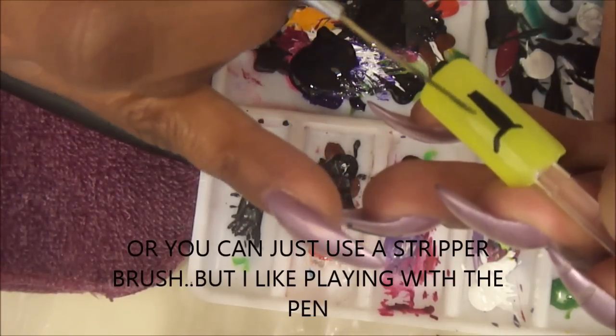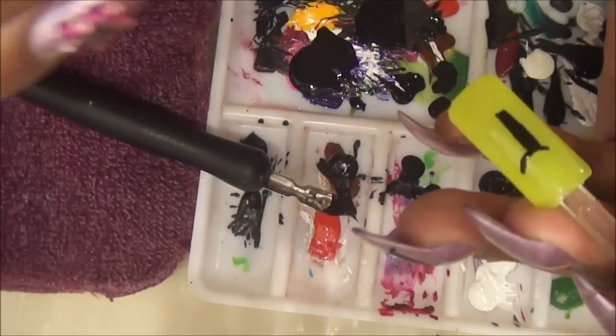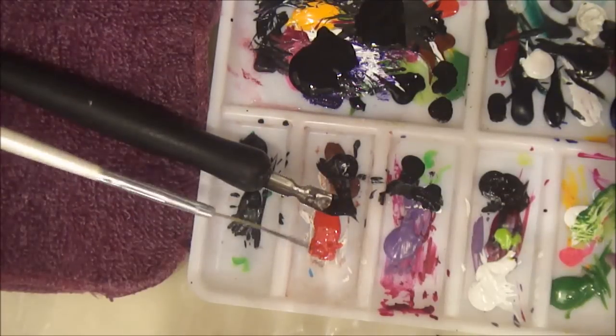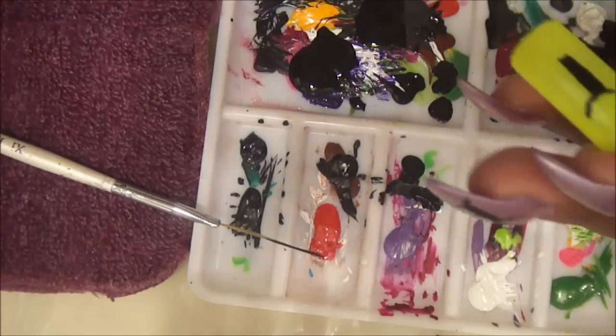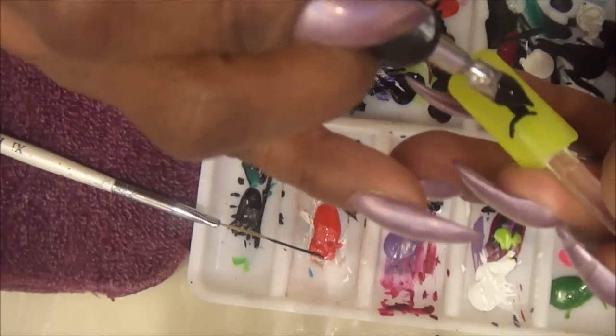To be honest, you can do these letters with different kinds of brushes — you can just use a brush to do this. But sometimes, depending on the letters, this pen really does come in handy when you want that sharp edge.